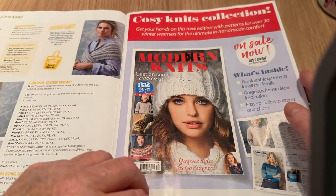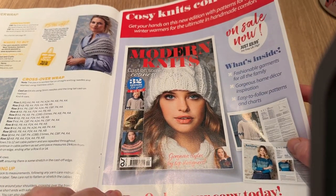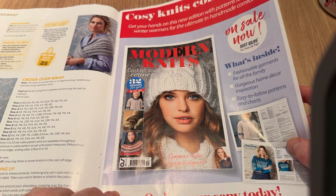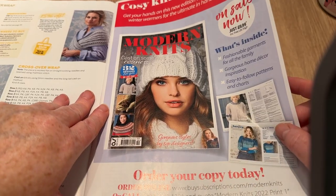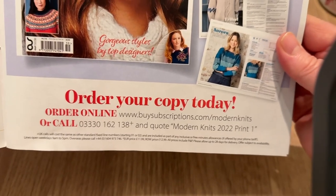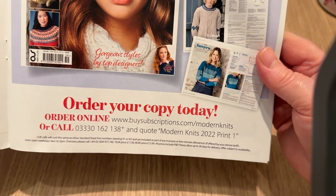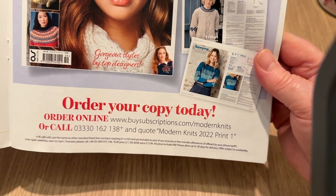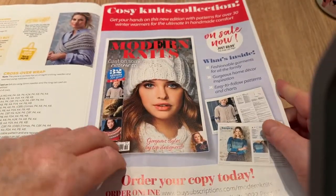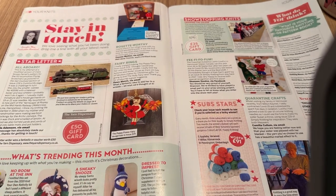This is the Cozy Knits Collection — patterns for over 30 winter warmers for the ultimate in handmade comfort. You order it online. It's just £9.99, but you need to go online to purchase it. Not sure if it's quite worth the money.